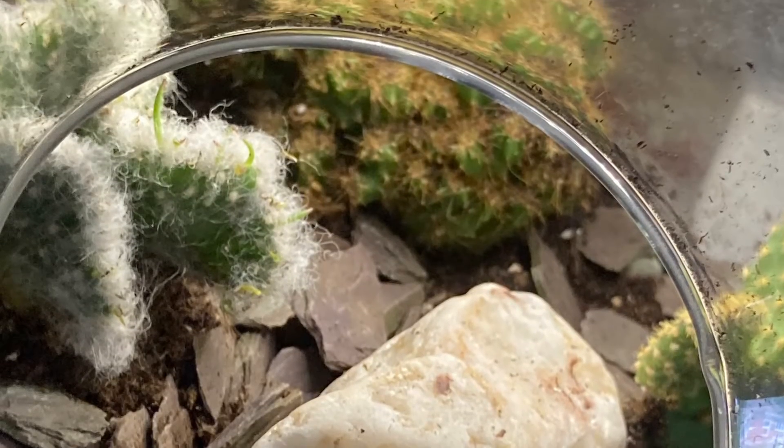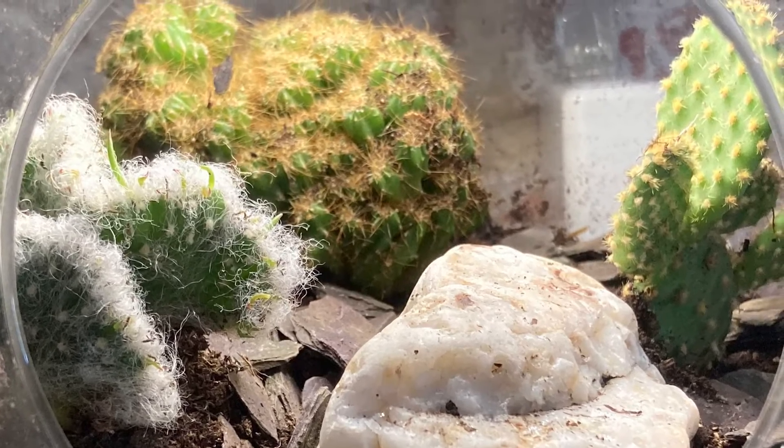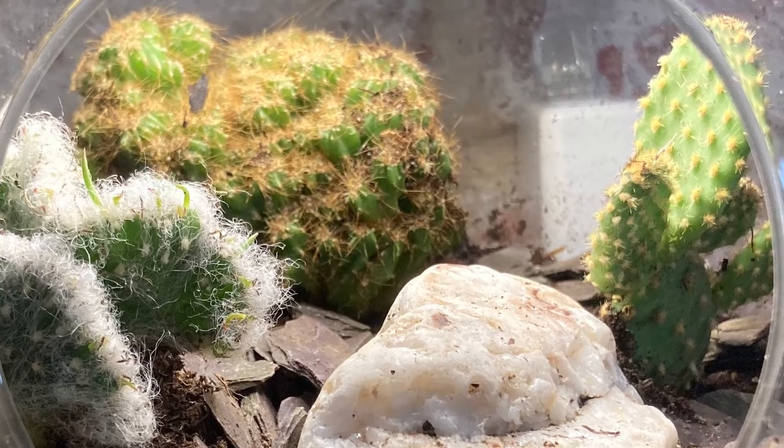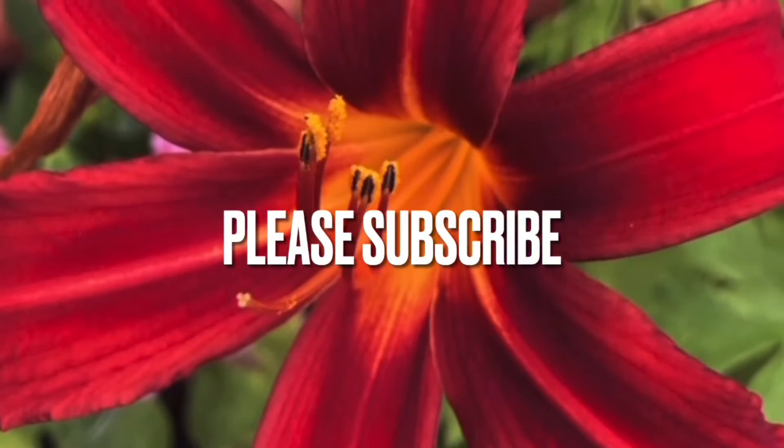I added a grow light to these plants because the place where I keep the terrarium doesn't get much sunlight, and cacti like a lot of sunlight. Thank you for watching, bye bye.